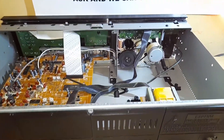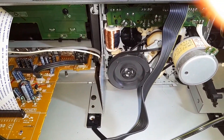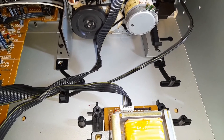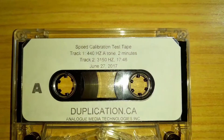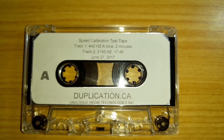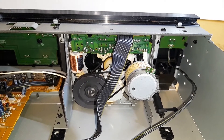Looking inside the unit, there is the hole for the speed adjustment on the motor. Even with this small screwdriver there's not a lot of room in between the transformer and the motor itself. I'm going to be using this speed calibration test tape by Analog Media Technologies to set the speed to the 3,150 Hz recorded on the tape. You're going to need a frequency meter or an app to determine what speed your deck is running at using the tape.